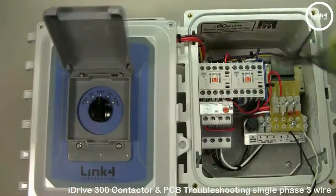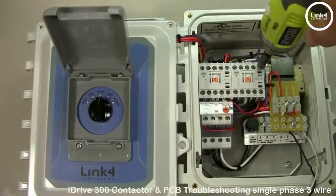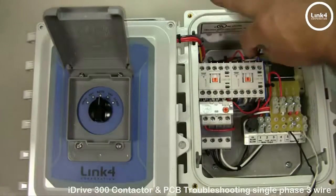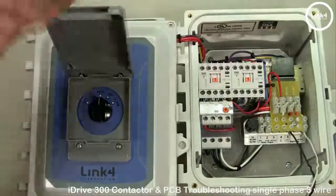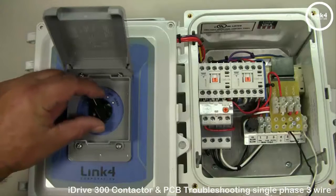Second, you want to swap the two A1 wires on the open and closed contactor and see if the manual switch in the open position will in fact energize the closed contactor and vice versa.